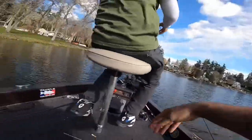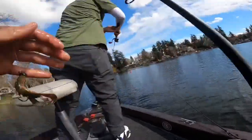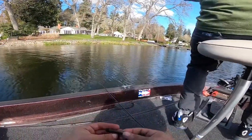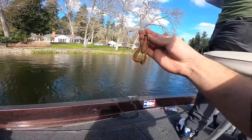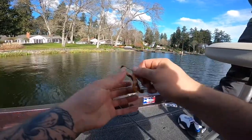Let me show you guys again — it's the same thing I got the last one on. This time you actually get to see it. It's a quarter-ounce shaky head with a little Crack and Crawl right on the back. They're just biting it — that's what I'm getting them all on. Let's keep on getting them.